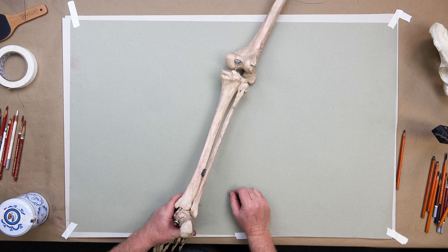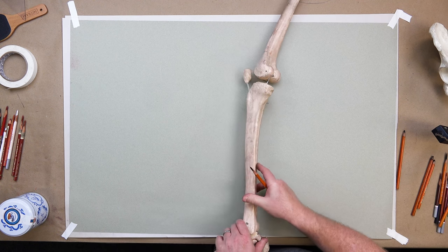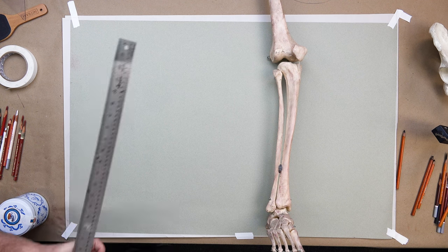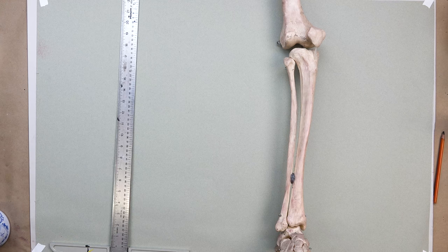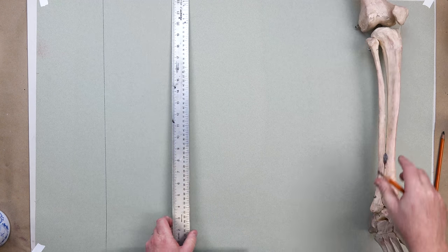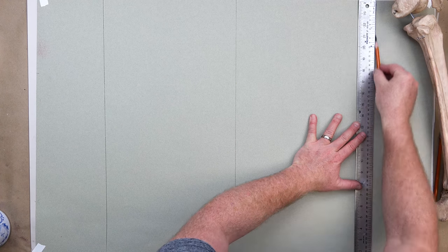Now we're ready to start drawing and looking deeper at this particular bone. I'll throw a ruler down and draw a couple of straight lines just to show you that we keep this on a curve a little bit. These bones will not be straight — that's going to be important.